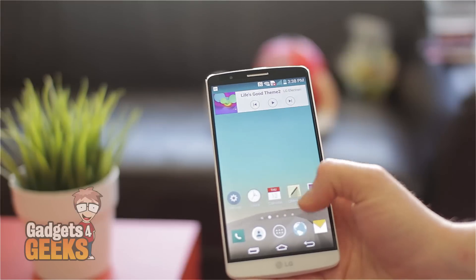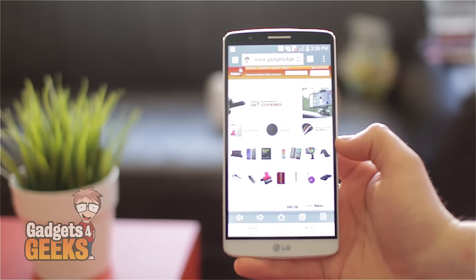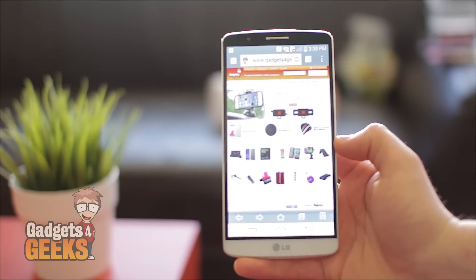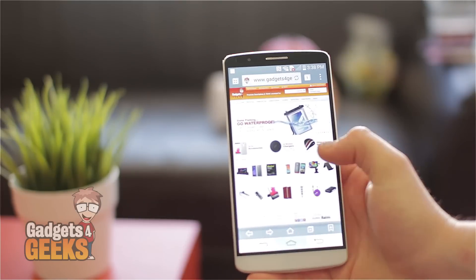So that's pretty much it. If you want the phone and you want it now, straight away from an Australian stockist, come over to gadgetsforgeeks.com.au and stock up for all your accessories as well for that and many other phones. Thanks for watching.